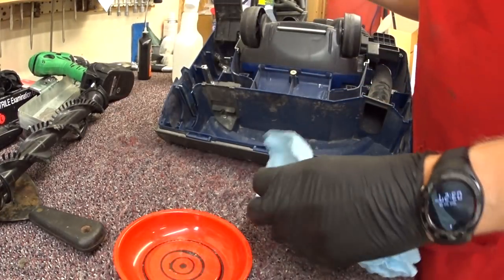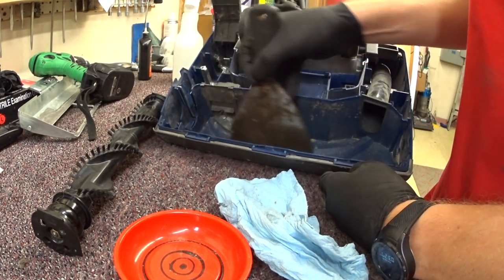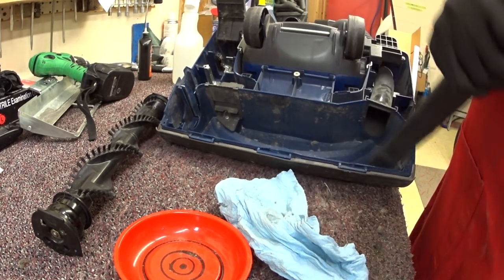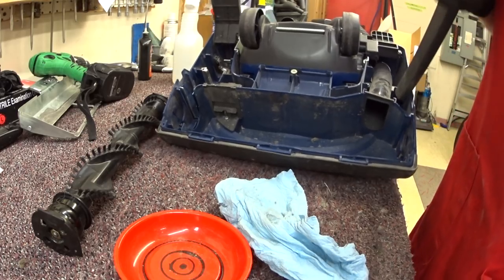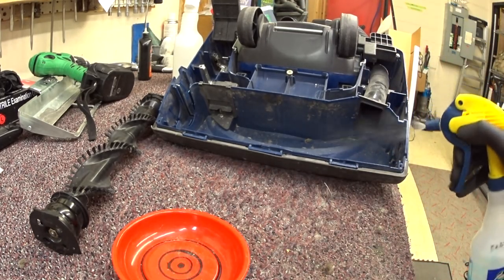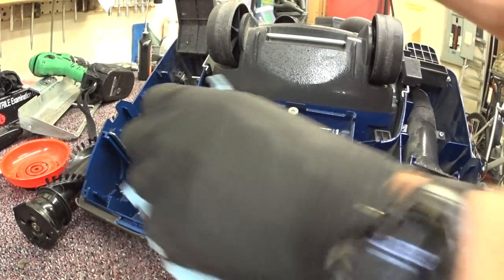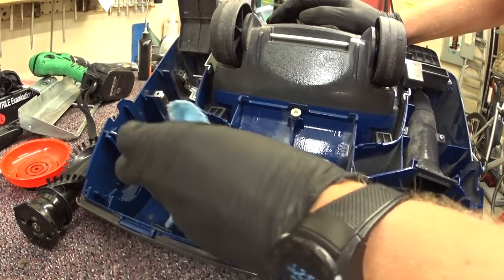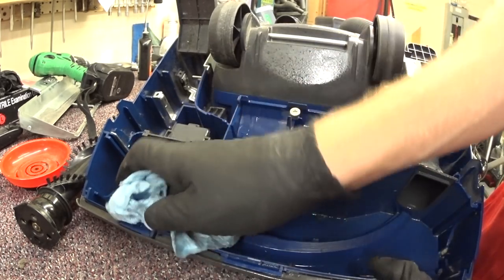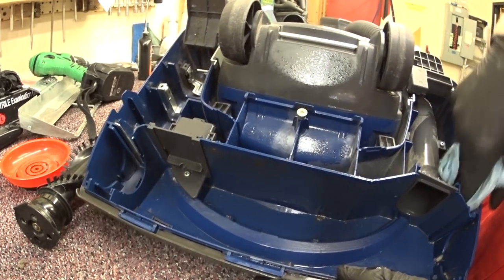We've got the roller. Clean that out the best we can. You'll notice the shape of this chamber here isn't round — it's very square with some odd things. It doesn't allow for a very efficient air path. This machine actually does lose a lot of its air efficiency at the cleaning head.